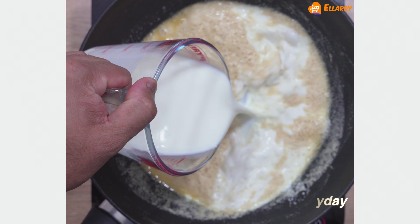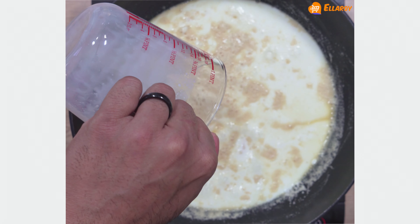Now add milk and cook the suji for around five minutes.